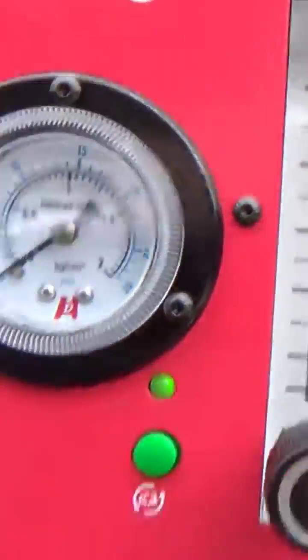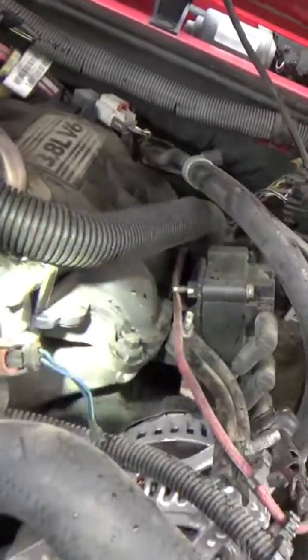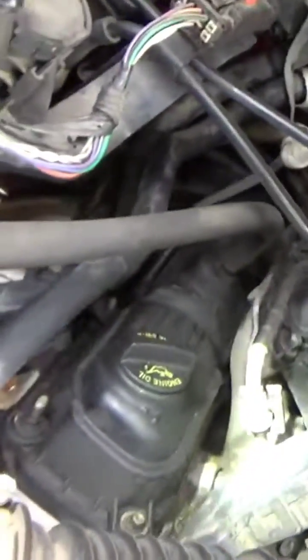Very, very nice that we were able to already find something that's leaking. Of course, I'm watching my pressure. Okay, we saw that — let's check over here.